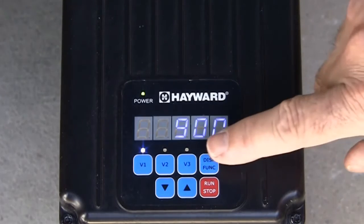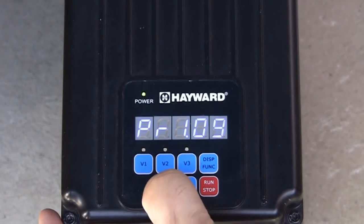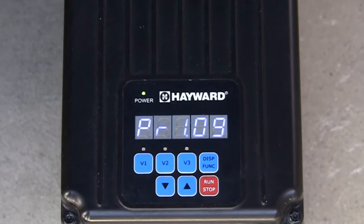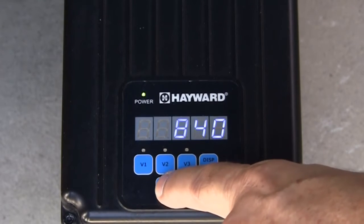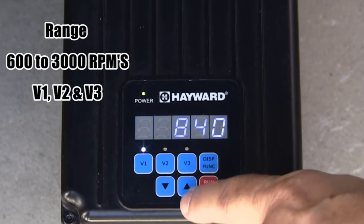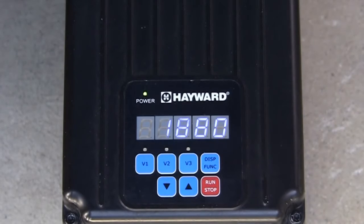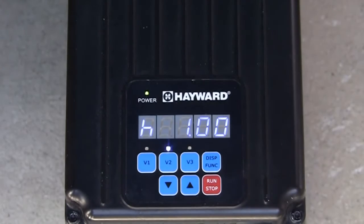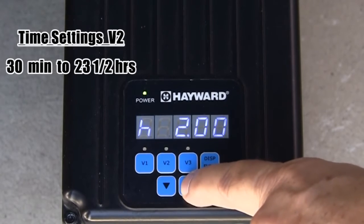To configure the pump speeds and timers, begin by pressing and holding the display function button until the configuration menu is displayed. The first selection will be the prime mode. Press the up or down arrows to adjust the prime time from 0 minutes up to 4 minutes. Next, press the display function button to edit the speed setting for V1. You will notice the V1 LED is now blinking to indicate the pump is in the configuration menu. The up and down arrows are used to adjust the speed between 600 RPMs and 3000 RPMs, which are the minimum and maximum speeds for V1, V2, and V3. Pressing the display function button again will display the speed setting for V2. Use the up and down arrows to adjust. When the display function button is pressed again, you will see the timer setting for V2. Press the up and down arrow buttons to adjust the time, anywhere from 30 minutes up to 23 hours and 30 minutes.